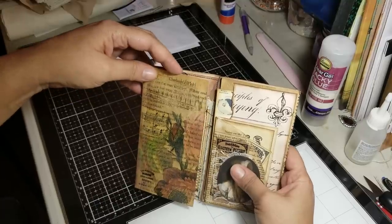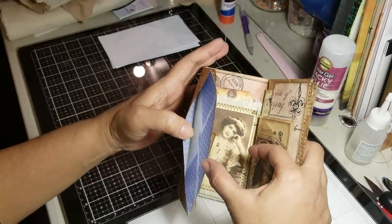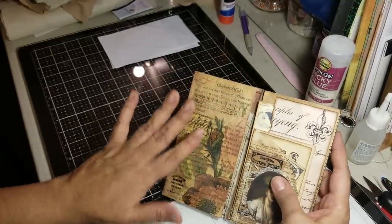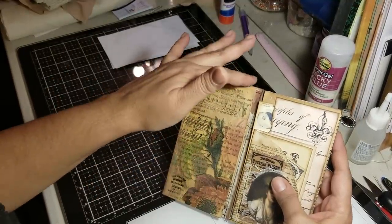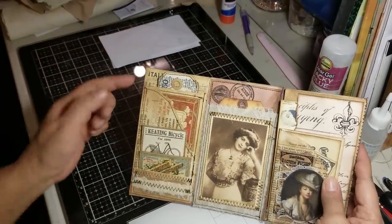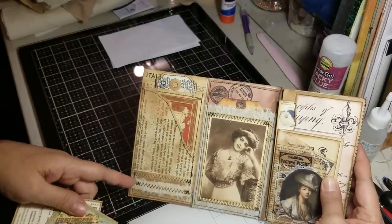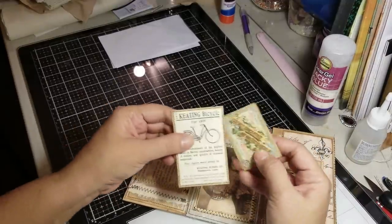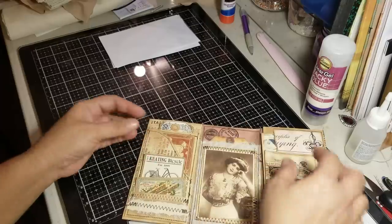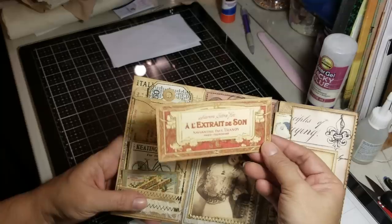Then here we have another envelope which has a tuck in there, as you can see — I don't have anything in it yet but that's a tuck. I'm not sure if I'm going to leave it as is; I kind of like the napkin so I may leave that alone. But I definitely need to put something in there. Then here you have another book page pocket and this one has a little flap going up. I have these two pieces of ephemera — I have this piece and I think this one is from a digital kit I purchased.